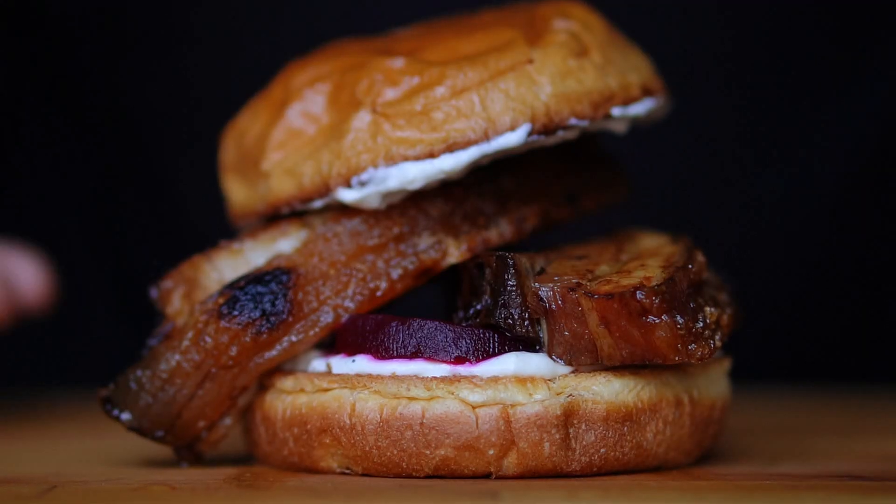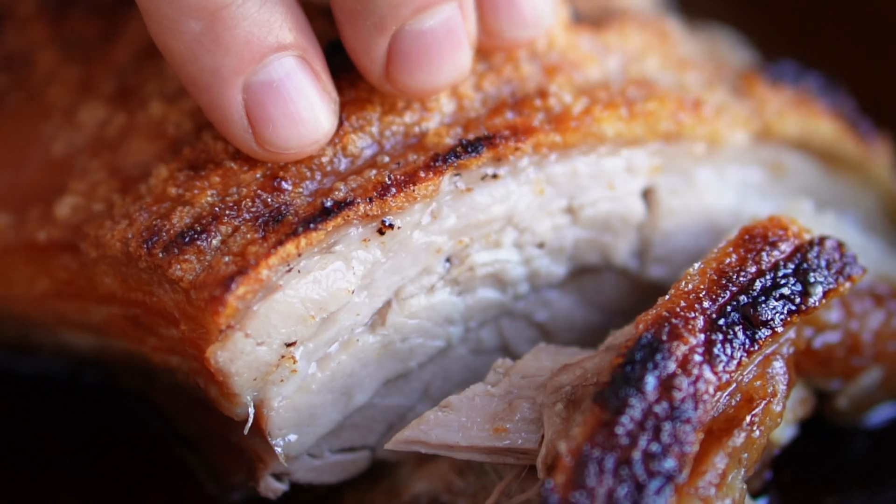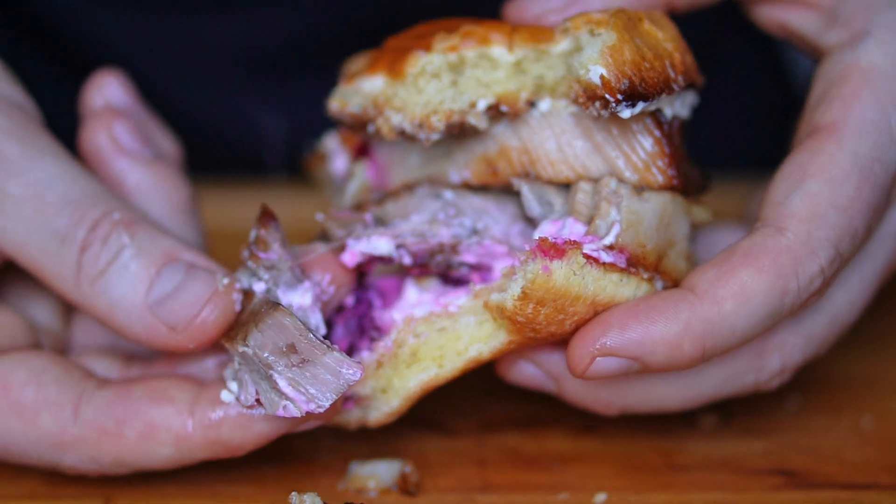It recently occurred to me that there is nothing Danish on the menu, which is weird because I live in Denmark. So we're going to right this wrong by making one of my favorites — a pork belly sandwich made with everybody's favorite roast, Fleskesteg. It usually comes with pickles, red cabbage, and mayo or remoulade. But it wouldn't be me if I didn't make it my way, so check out how I make mine.